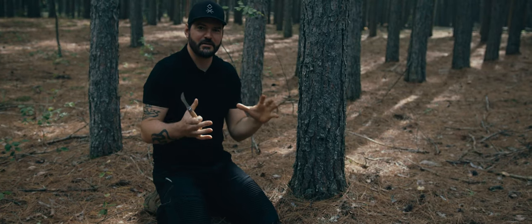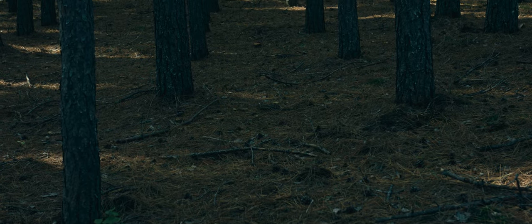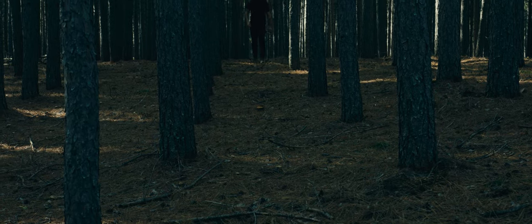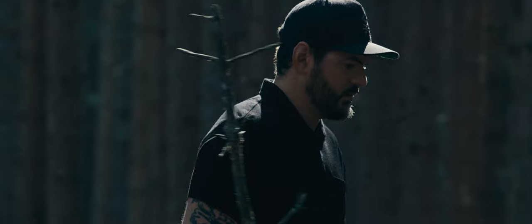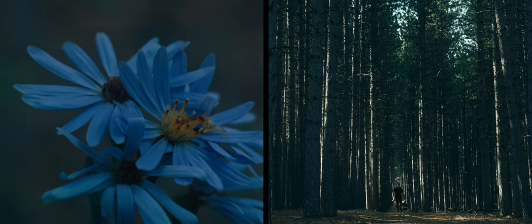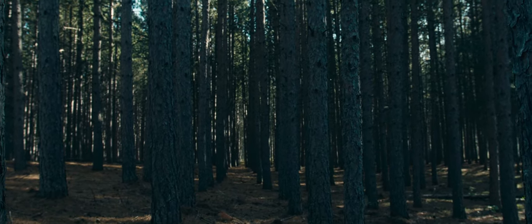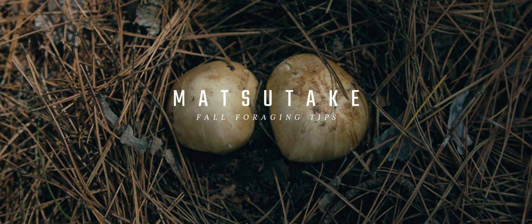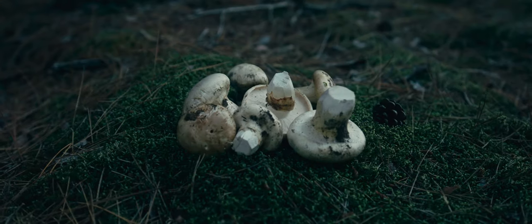Today we are looking for the pretty rare Matsutake mushroom. Another name for it is a pine mushroom.